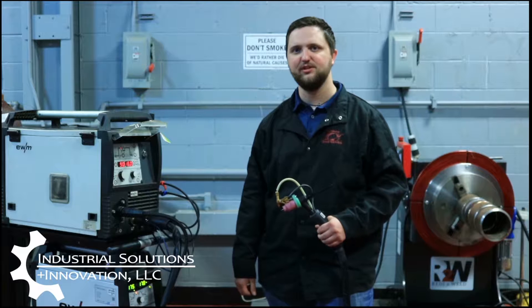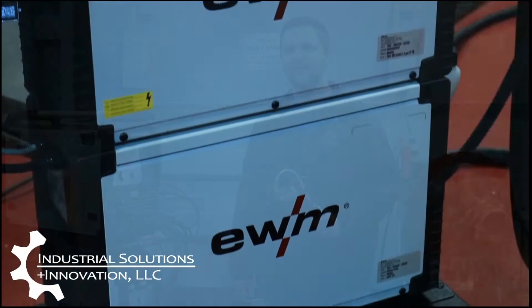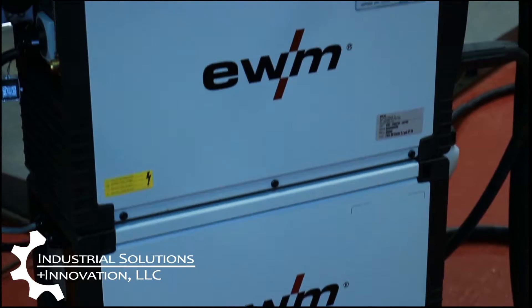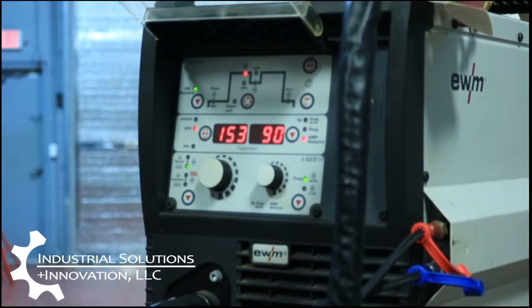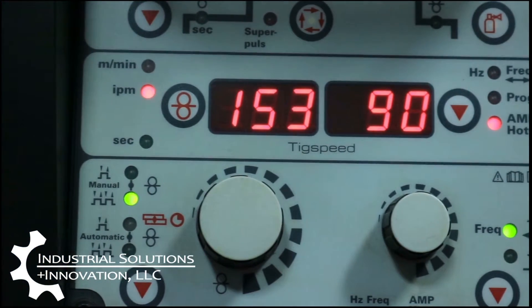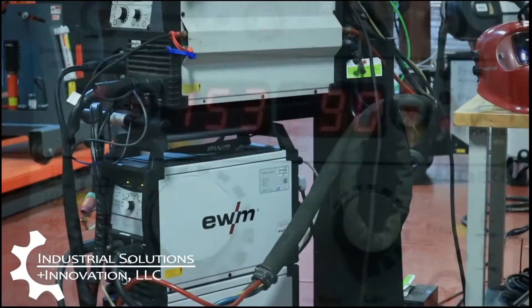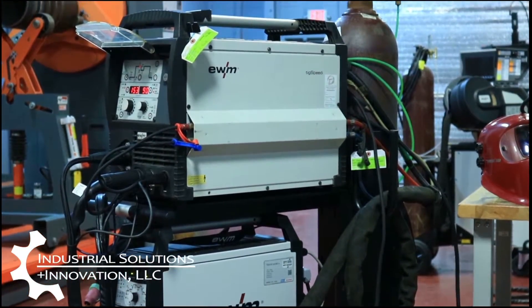Hi, I'm J.J. Williams with Industrial Solutions, and today we're going to be doing a video over the EWM TIG Speed. This is a hot wire TIG system, so we are running TIG but we're also running hot wire. What that means is we're actually going to be preheating the wire as it's coming into the puddle, so that can give us a much quicker deposition rate — we can get closer to MIG deposition rates with the TIG welding process.